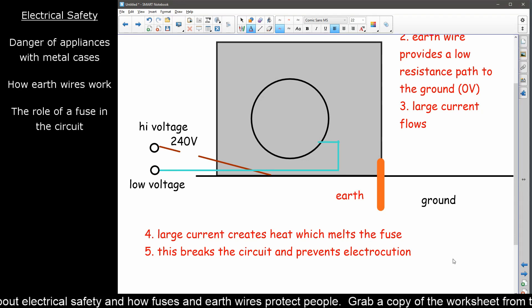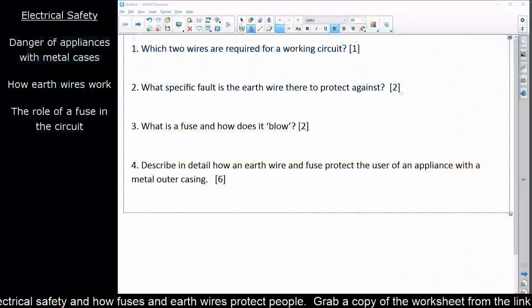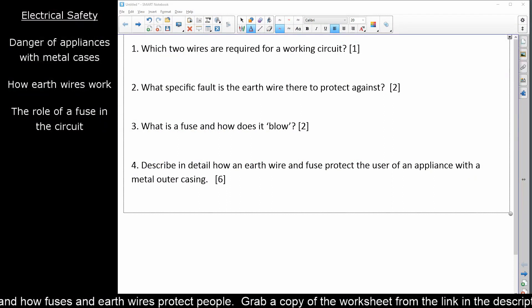Now I want to take a look at the worksheet that goes with this — this is why we're not live. I want you to pause this video now, go to the link in the description below, download the worksheet, have a crack at it, and then hit unpause when you finish. We're going to go through the answers, because I'm starting to realize that people get the worksheets but don't know what to do with them. Okay, so let's get to it — there are four questions on the worksheet.